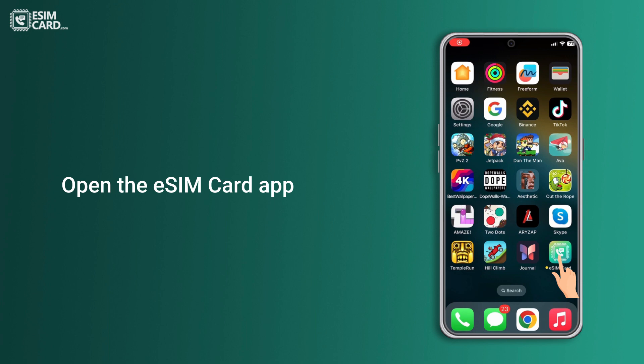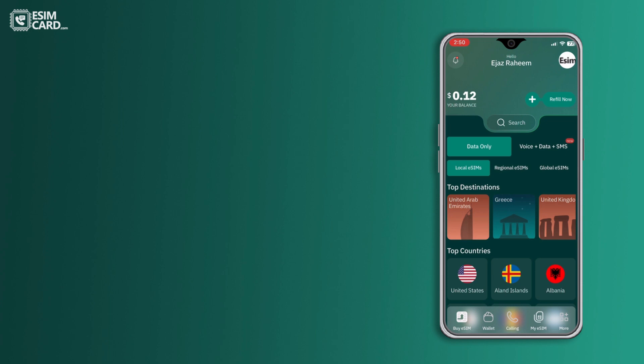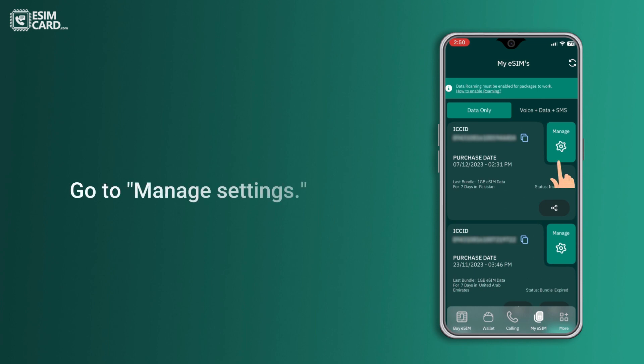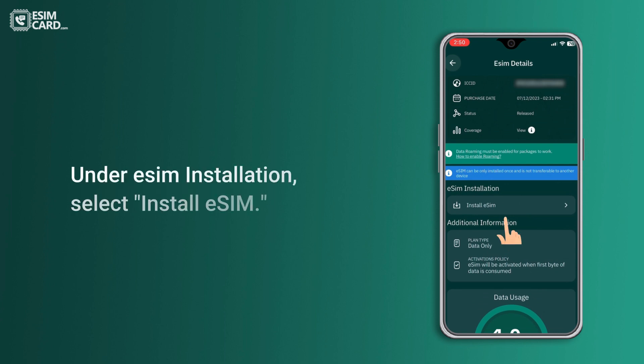Open the eSIM card app. Navigate to My eSIM. Go to Manage Settings. View eSIM details. Under eSIM installation, select Install eSIM.